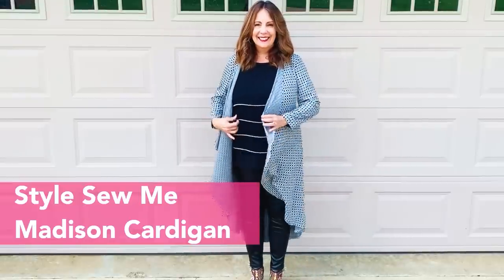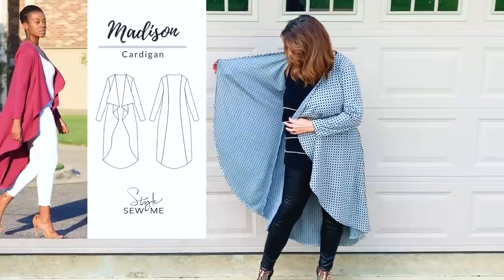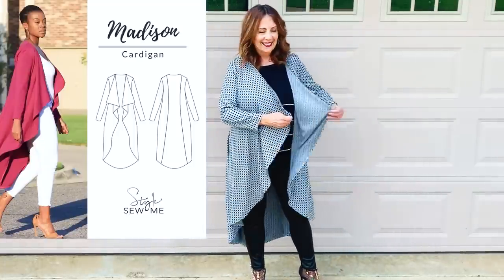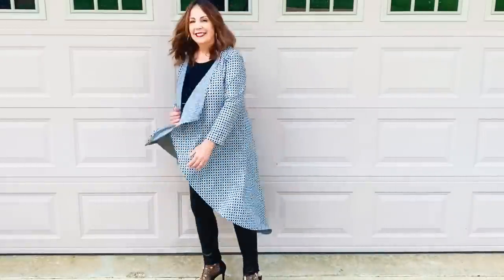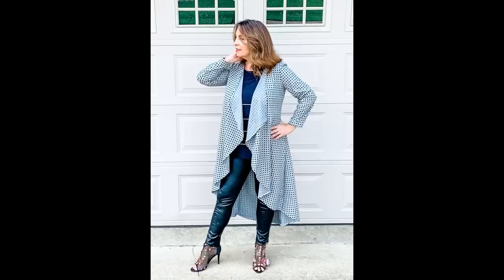The Style Sew Me Madison cardigan. This is the second time I've sewn this one — I sewed a green version last year that I wore a lot. So when I got this black and silver check knit from Minerva, I decided to sew myself another one. The fabric was gifted to me in exchange for a blog post on their website. This fabric is lighter than a ponte knit but heavier than an ITY, and I think it worked great with the waterfall front and curved back. I love the movement on this cardi and I never fail to get compliments when I wear it.